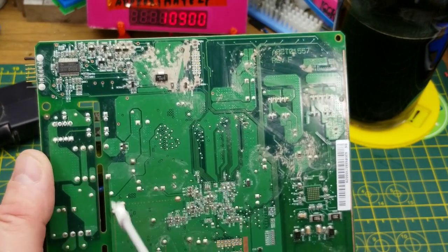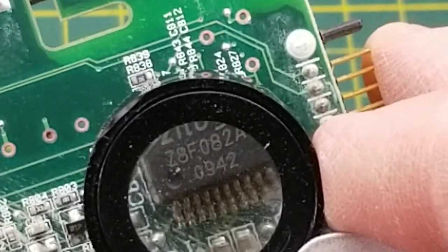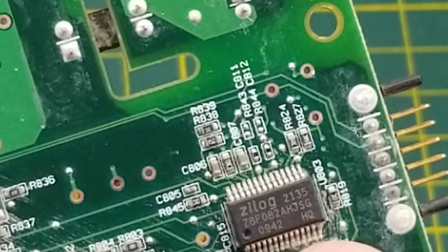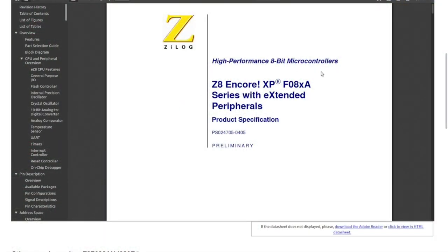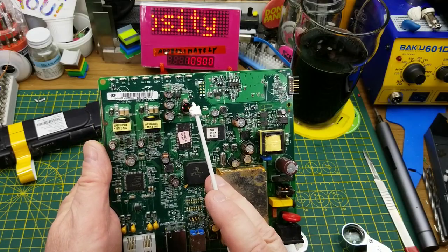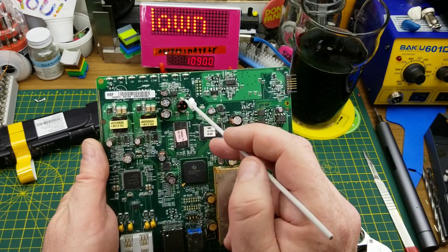That one little transistor, and then we have this package up in the corner — a Zilog ZBF082AH, date code 42nd week of 2009. That goes along with the 2008 date in the manual, so this thing is dated quite precisely. That Zilog chip is an 8-bit microcontroller with extended peripherals — GPIO, internal oscillator, 10-bit analog to digital, analog comparators, temperature sensors, UART. All the things you'd expect from a microcontroller. We've also got surface-mount LEDs up front that went through those light pipes I already threw in the garbage because they were disgusting.